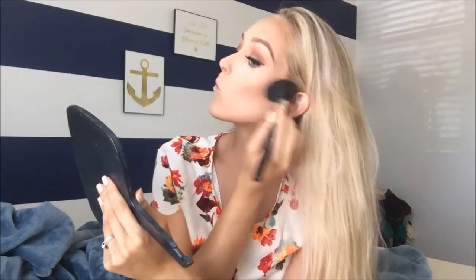And the way I apply it is I kind of apply it in a circular motion — sorry, this brush is like falling apart on my skin. I just apply it in a circular motion like this and just try to blend it out in this area.